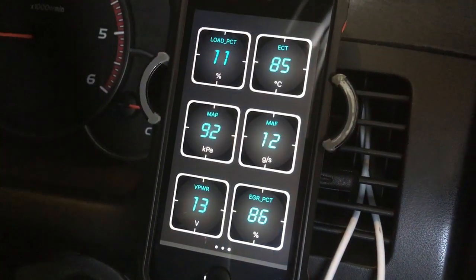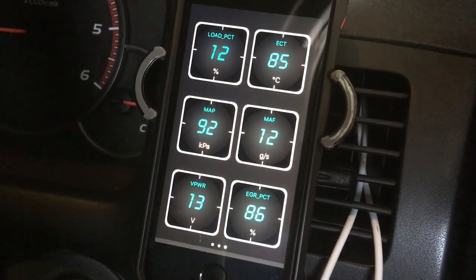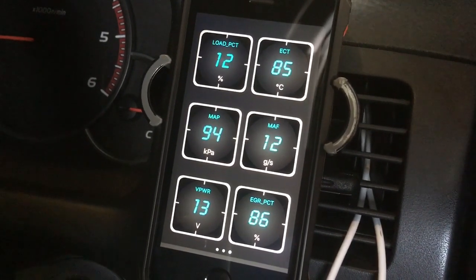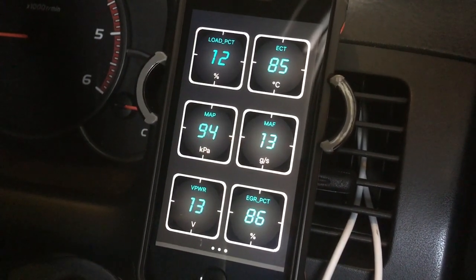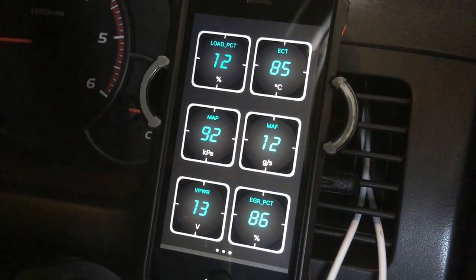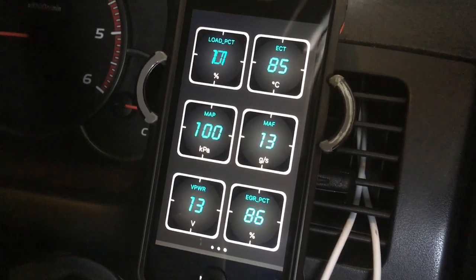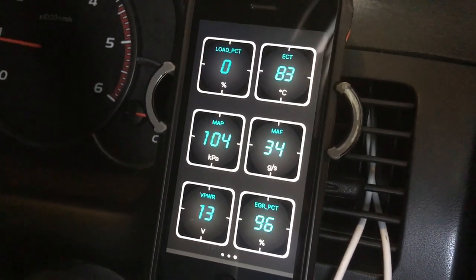Engine coolant temperature is handy to know. These gauges don't move much in cooler conditions, but if you're towing and on hills or in hot conditions you want to be watching it. 85 degrees here — generally they idle at 83, this one idles a bit warm around 84–85 because the thermostat is not quite right, but it still does the job. The MAP reading is the same as your boost — as you accelerate, boost goes up. You're going to see 170s and 190s under load.